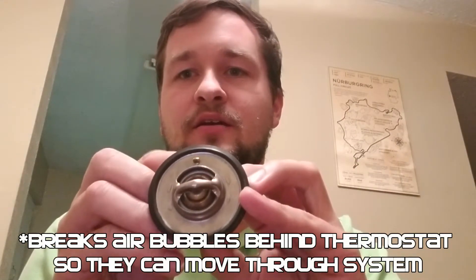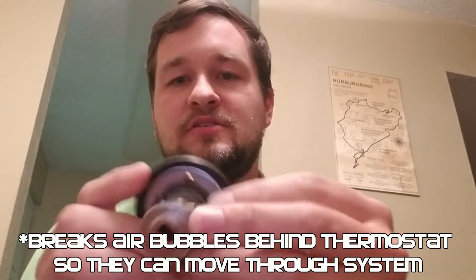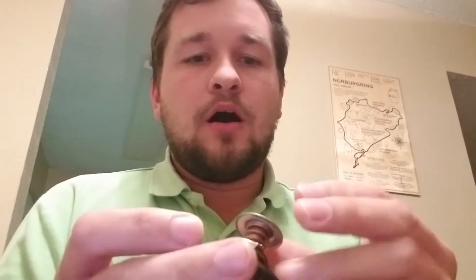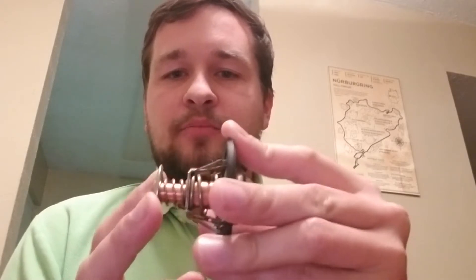When you go to put this into your water pump housing, that nipple needs to be the topmost thing — the highest point in the housing. Also, when you go to buy a thermostat at O'Reilly's or wherever, you need to make sure it looks like this: it has to have this back plunger on it.